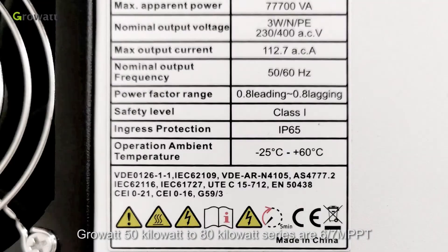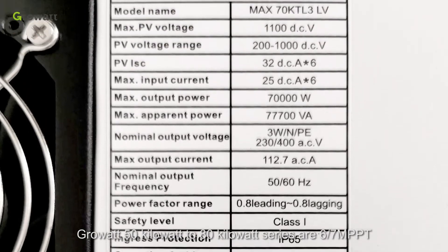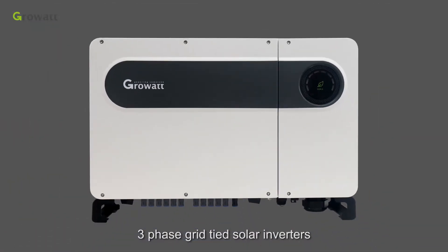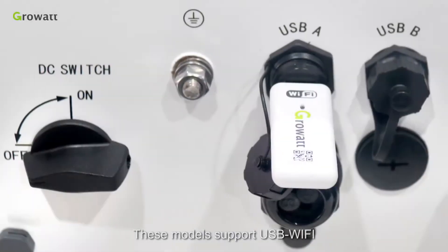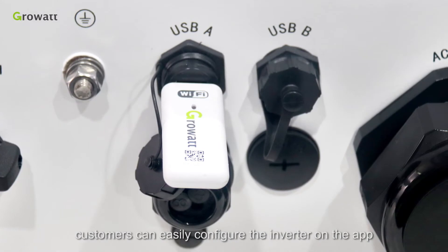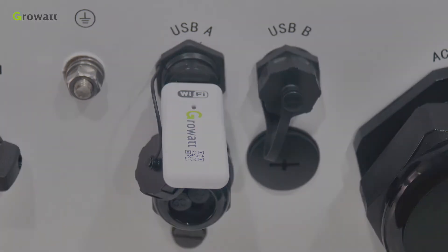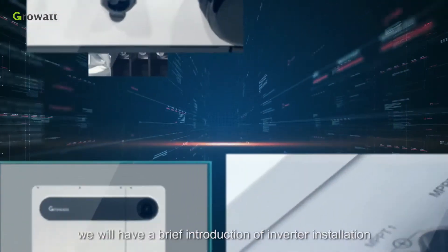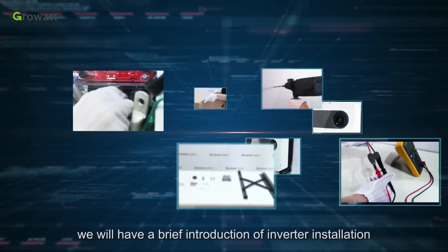The Growatt 50 kW to 80 kW series are six or seven MPPT three-phase grid-tied solar inverters. This model supports USB Wi-Fi, and customers can easily configure the inverter on the app. In this video, we will have a brief introduction of inverter installation, commissioning, and basic troubleshooting.